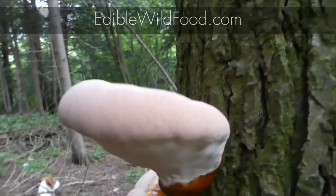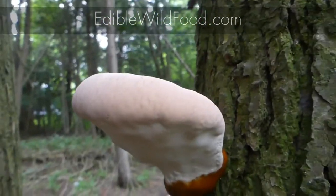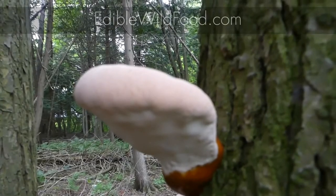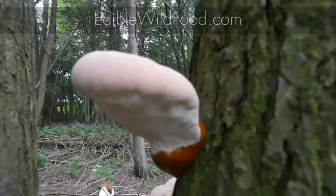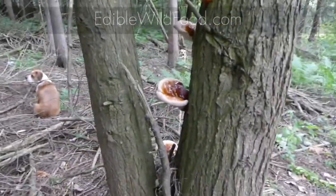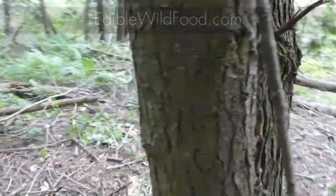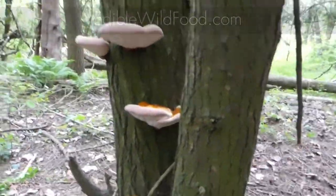Just to reiterate: if you plan on eating these, always make sure you cook them first — always. Reishi! Keep foraging safe!